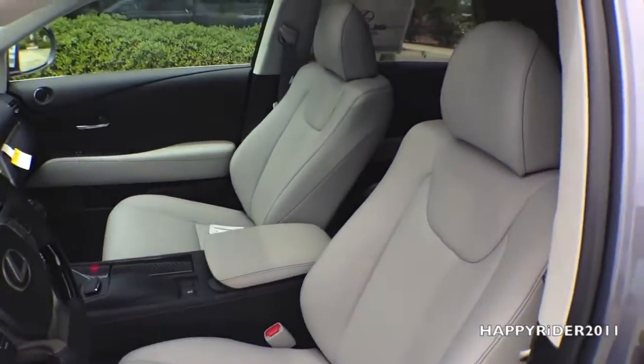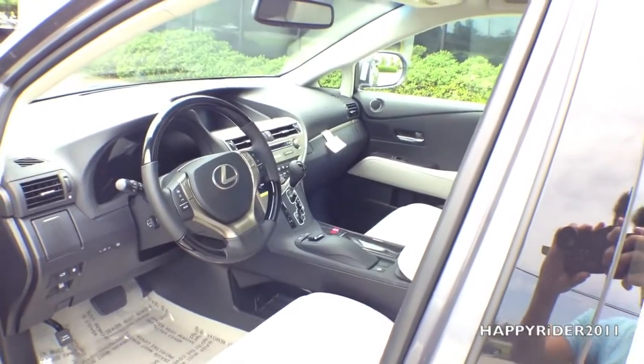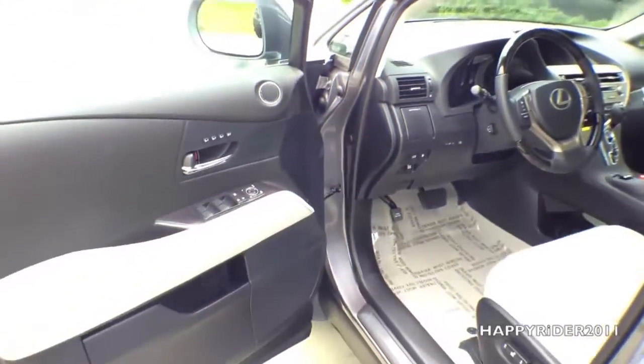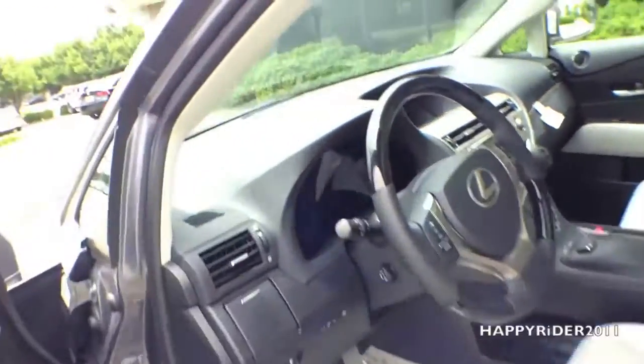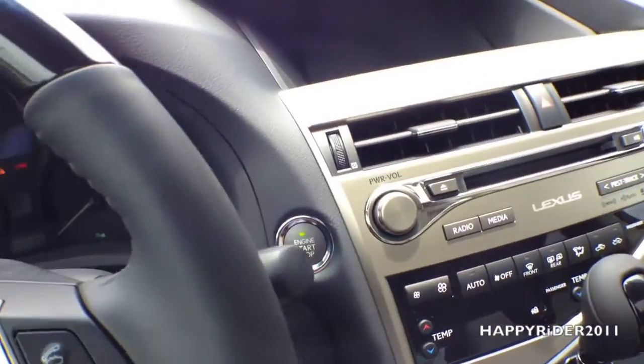Here's a quick look at the inside — the inside is all leather, looks very nice and clean. Let's go ahead and jump into the driver's seat. To start the engine, all you have to do is push your foot on the brake and press the start button.